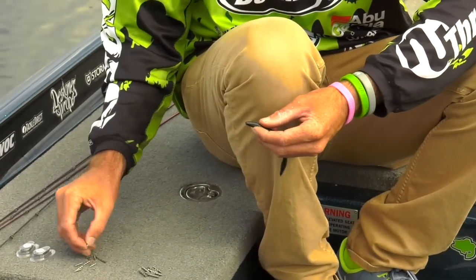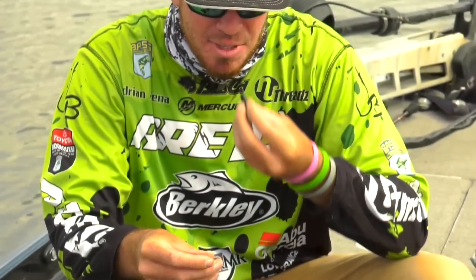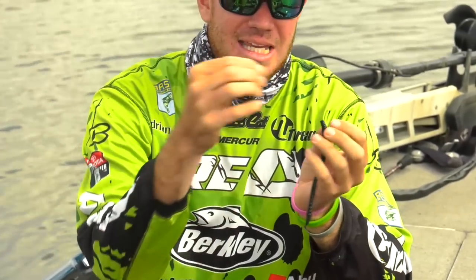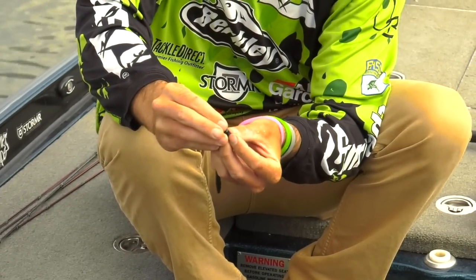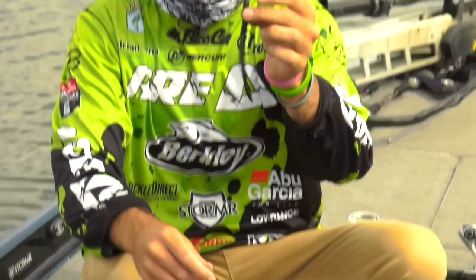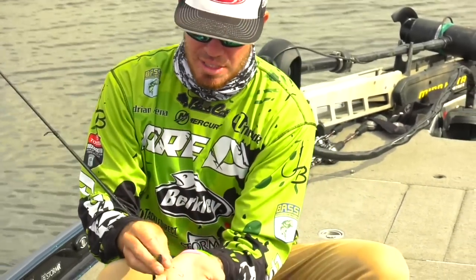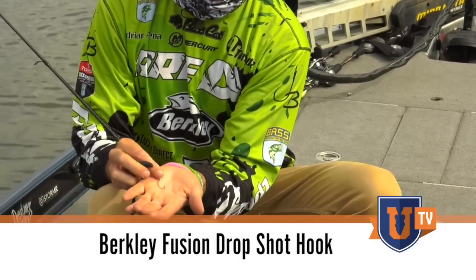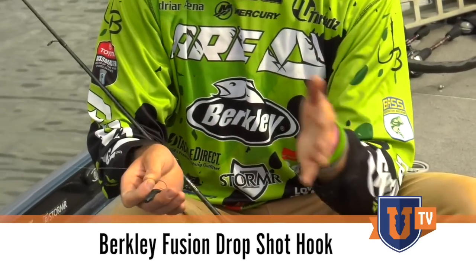This is one that I actually throw the most — it's a one sixty-fourth ounce nail weight. I'm going to bite just a really small portion off the top of the fat end of that worm, and then insert this nail weight right through the head of that soft plastic and pull it back so now it's seated in the head of that soft plastic worm. Here you're going to see I have a really small hook — this is a drop shot hook, a Fusion drop shot hook by Berkley. This is a 1-0. I throw the 1-0 on the six inch worms and a number one on the four to five inch worms.